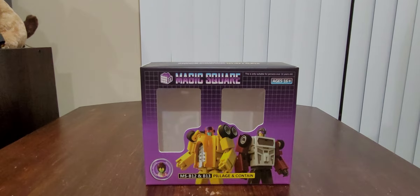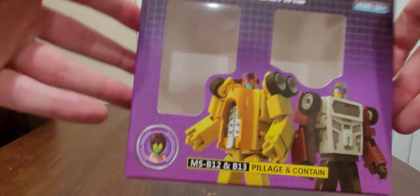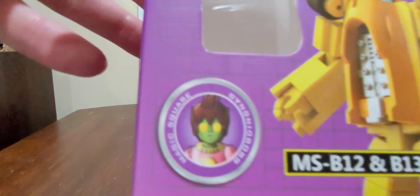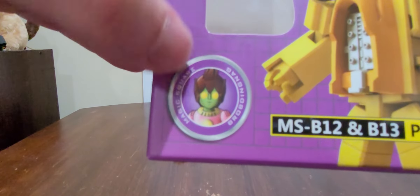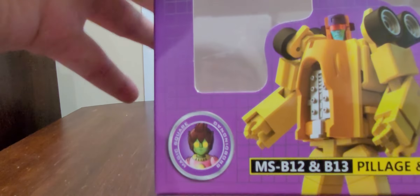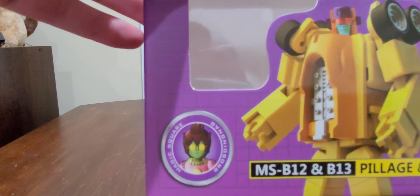She doesn't want to go to sleep or anything. But yeah, we're now going to take a quick look at Magic Squares' Pillage and Contain. You've already seen the box, let's take a look at the box again — we have that little alien fellow right there from one of the episodes. He is gigantic in that one episode, just purely humongous — he would make the earthlings look like they are microscopic organisms.